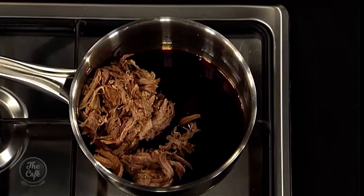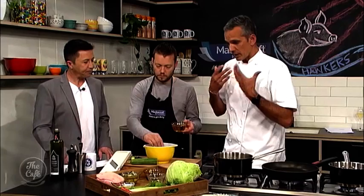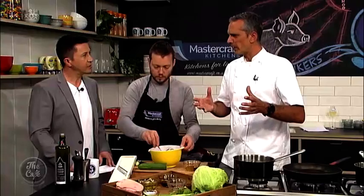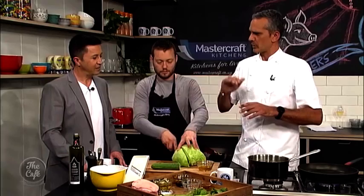To balance the fatty richness of the pork, you need some acid. They use a little lettuce — chiffonade, very light — and also pickled cucumber and onion for acidity. Cucumber is an interesting ingredient; they use hundreds of them. They salt the cucumbers first to draw out the liquid and season them, then pickle with straight vinegar and sugar.